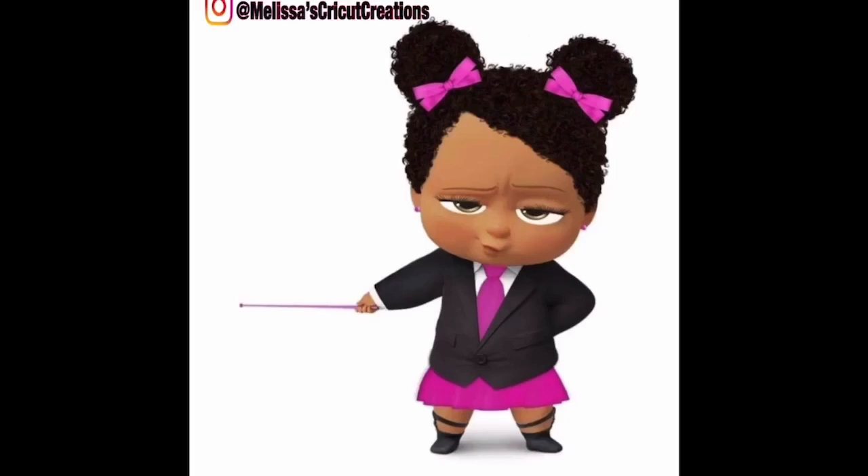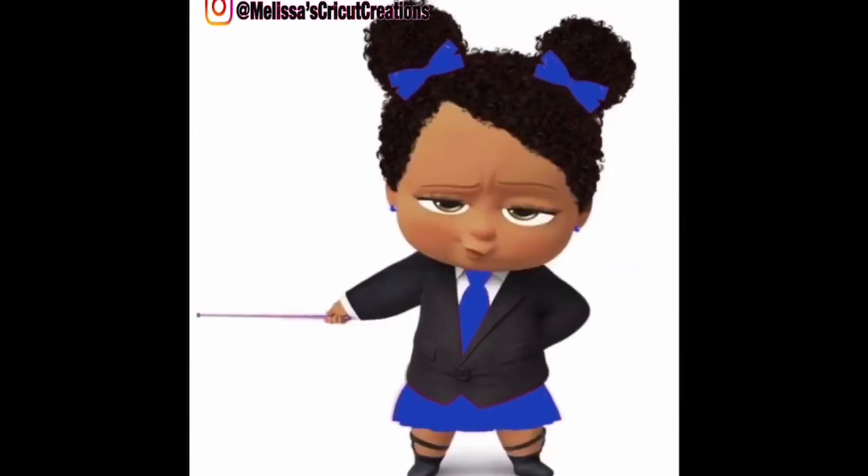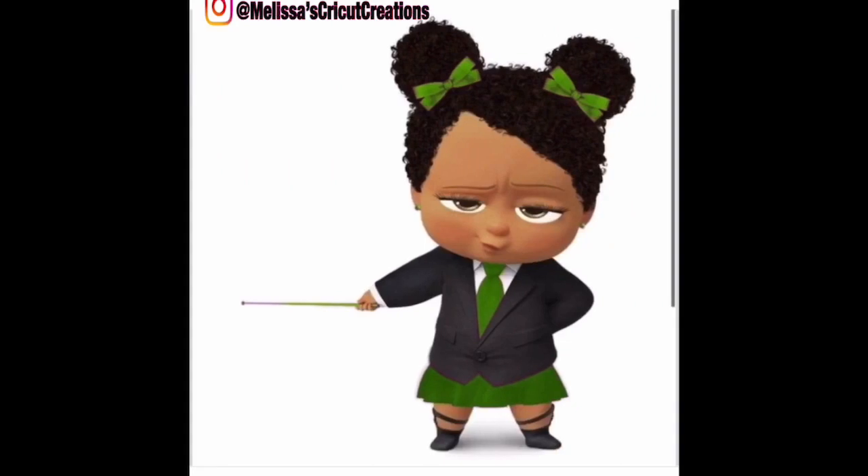Hey you guys and welcome back to Melissa's Cricut Creation. If you clicked on this video because you want to learn how to turn this pink boss baby into a blue boss baby or even a green boss baby, you have hit the right video. Not only am I going to show you how to do it, it doesn't require Photoshop and it's free. So you can't beat that. Let's get started.